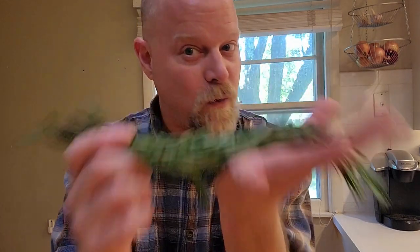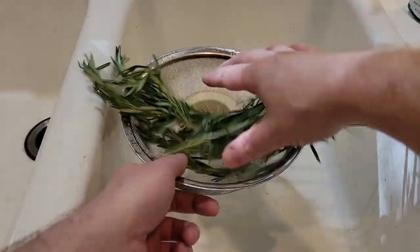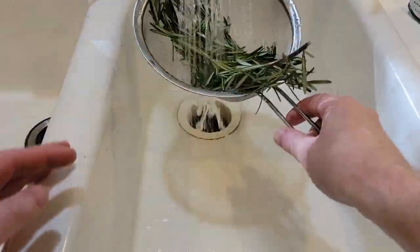Today we are going to explore the question: can you freeze rosemary? The first thing we need to do is wash any dirt off our freshly harvested rosemary.